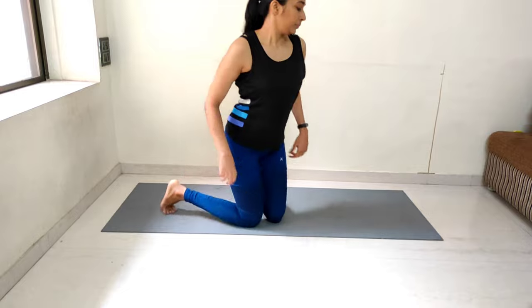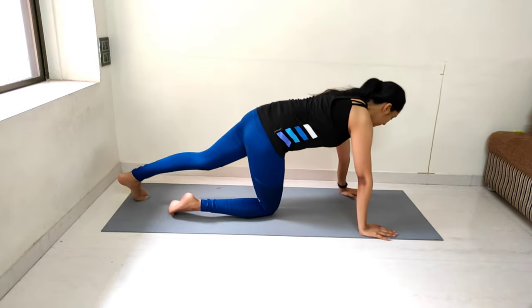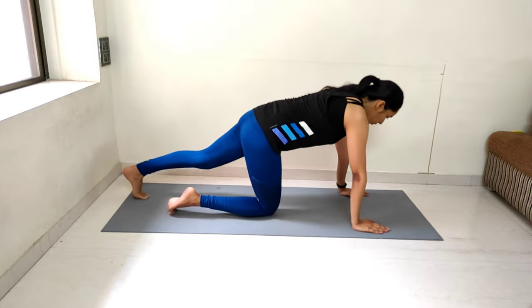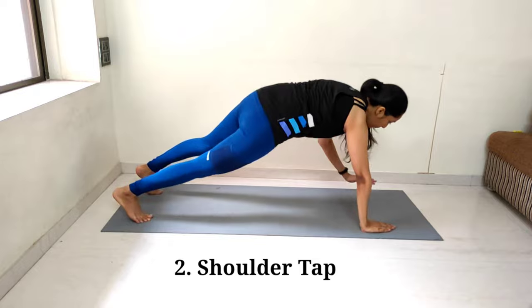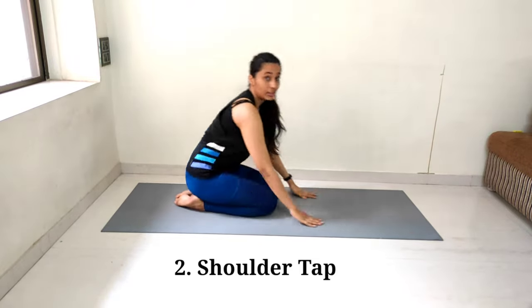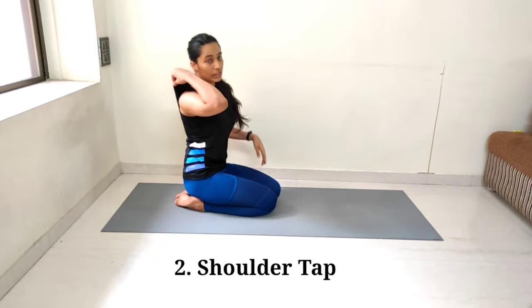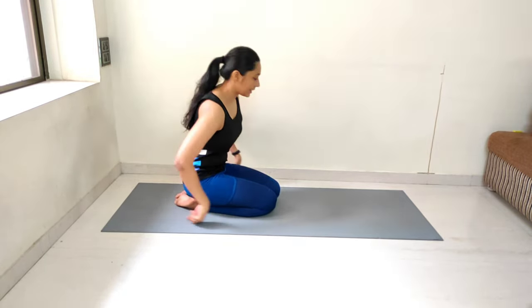Now we will start with shoulder tap. Take a break for 10 seconds and then start. Full arm plank position — tap, tap, tap, tap. We will do it for 15 rounds. Let's start.